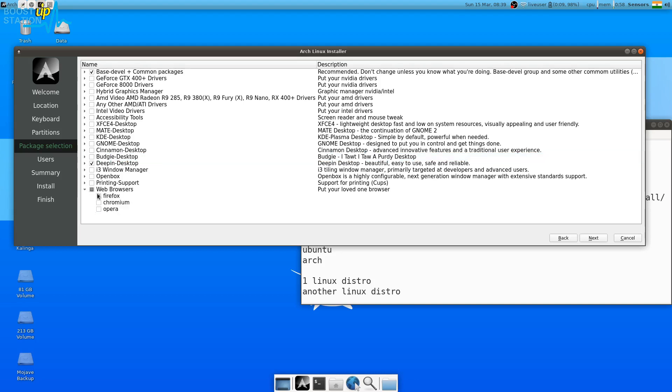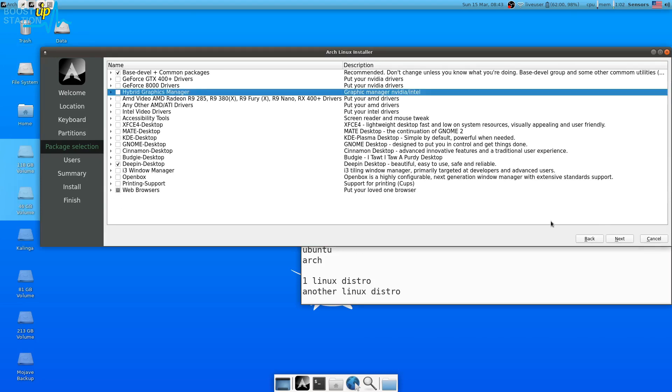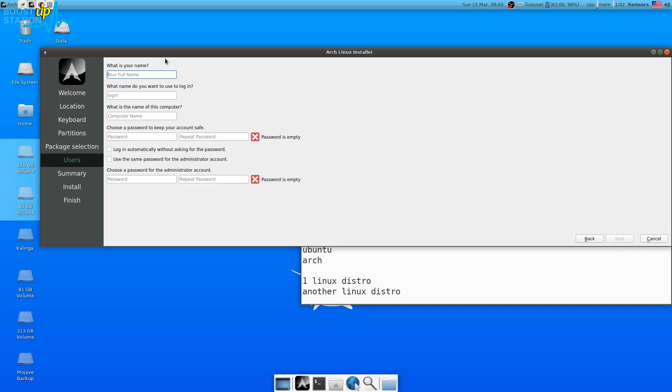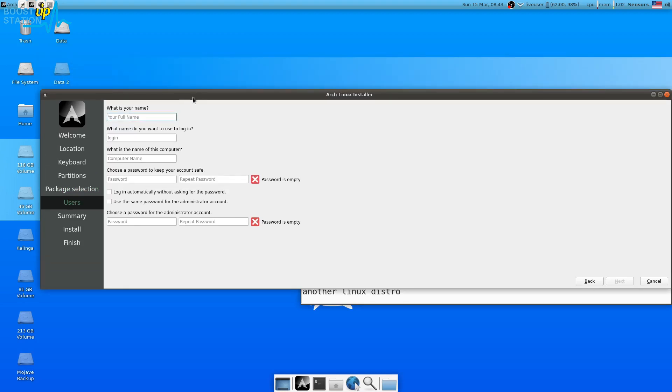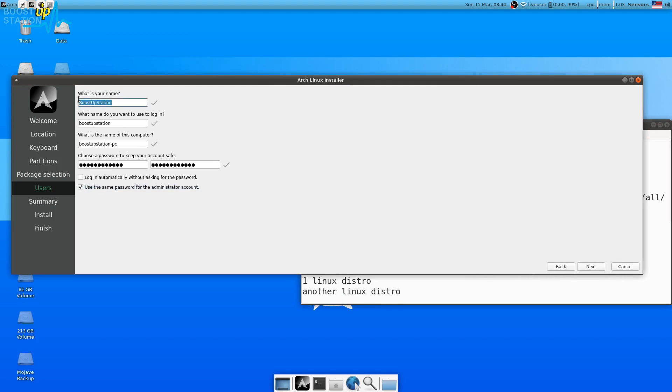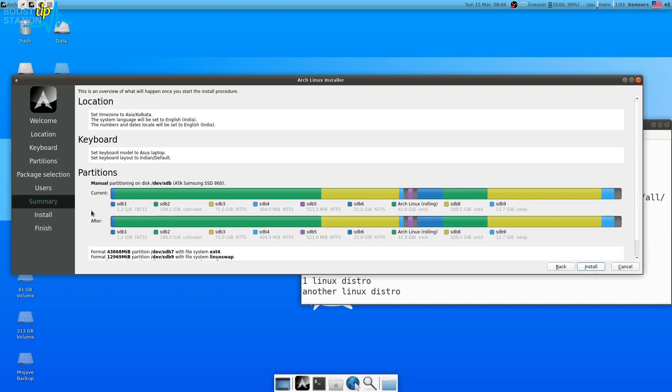Now enter your username. If you are coming from a previous installation with the same home partition, you must choose the same username you had earlier, otherwise your files will be in different folders in the home partition. Choose the same password if you're installing on a previous home partition — you can also use the same password for the administrative account. Click Next and make sure these details are correct.